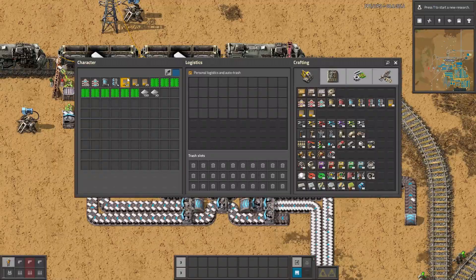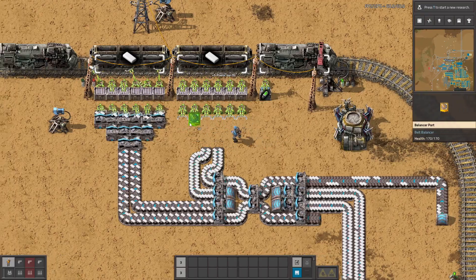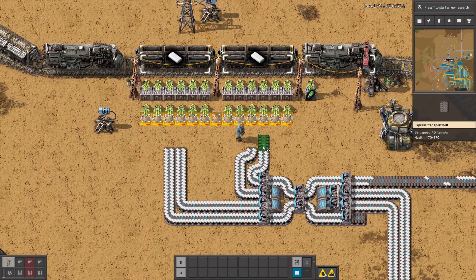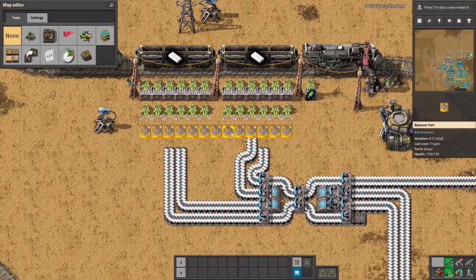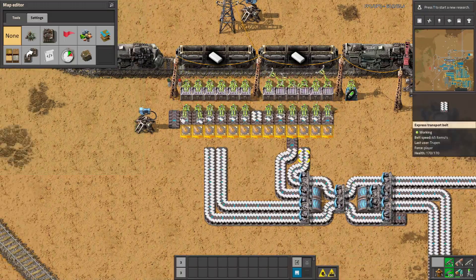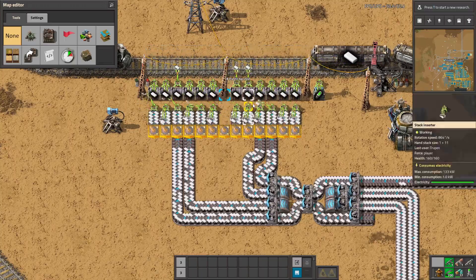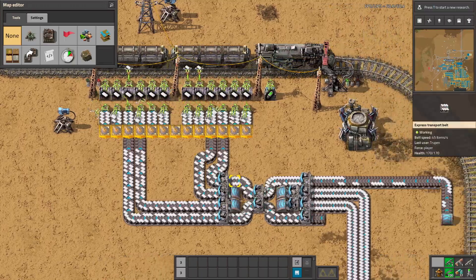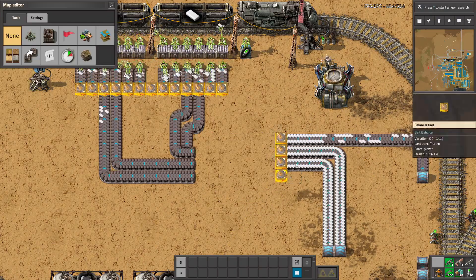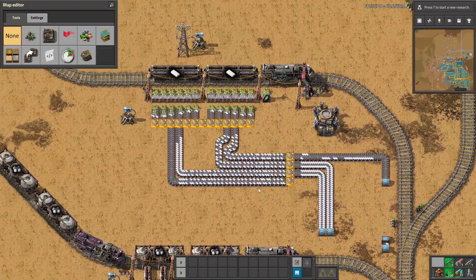Here we have an even more spaghetti thing with the balancers. So instead of doing this, we can just remove everything from here, place a long line of those balancers, then place belts for the output and connect everything. This way all of the inserters have equal amounts of resources, and we can also place that, connect the belts, and everything is being nicely balanced.